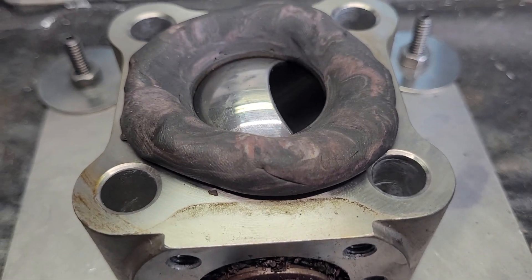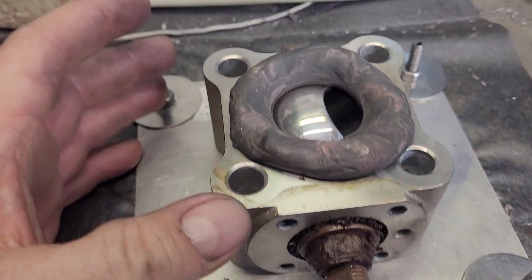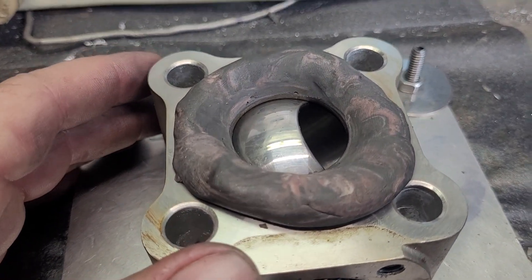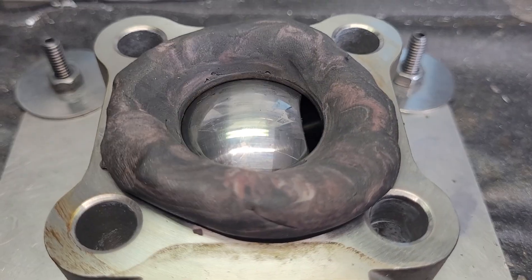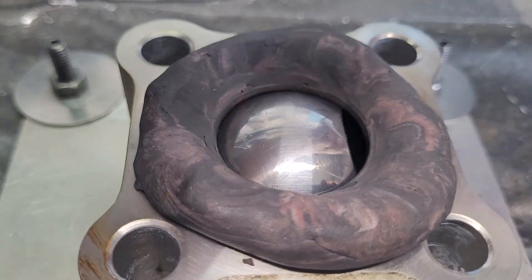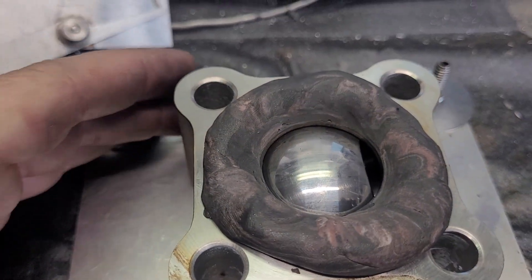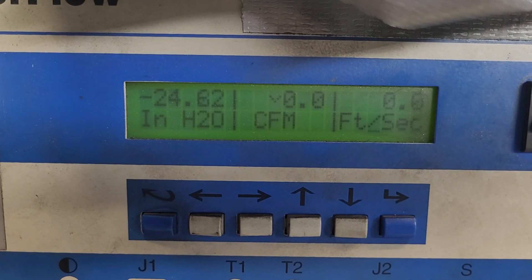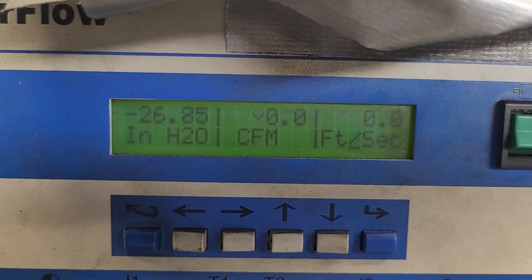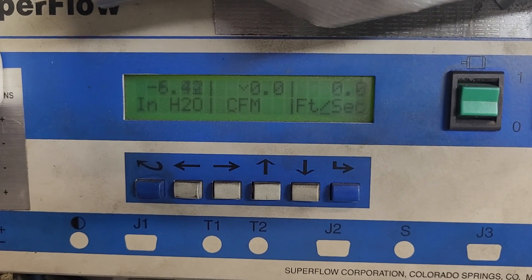That flow is so low — let me change the range on the bench. At that low a flow, range three would give us a more accurate reading. I think this is probably our last one. It's at about 22 degrees. Let's fire it up. It needs a lower range than that — let's lower it down.